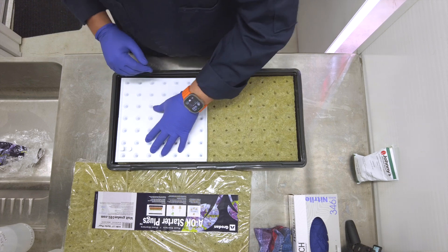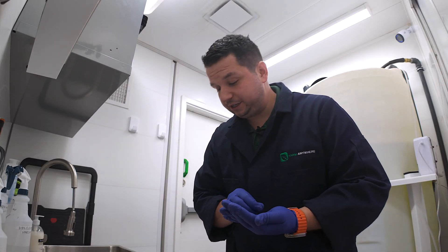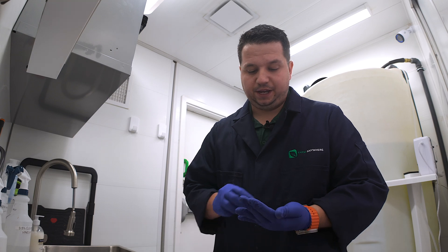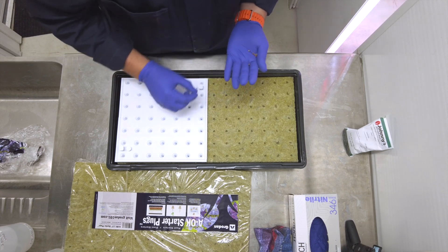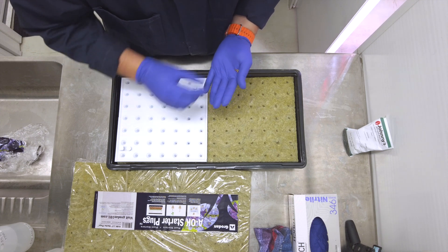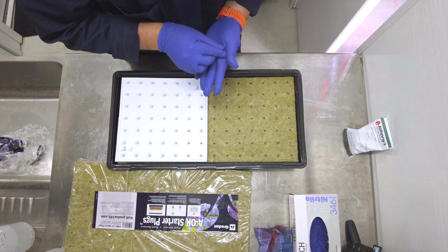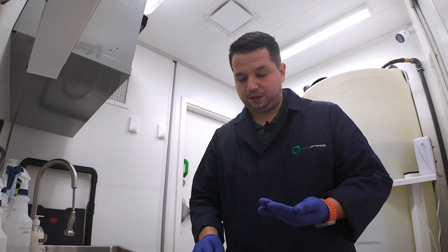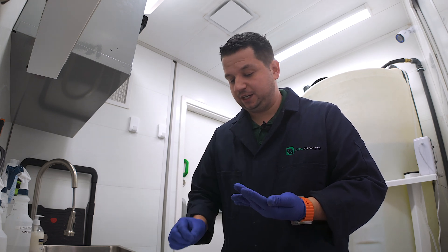We're going to take our cilantro seeds and drop one into each of the holes. As you can see it's way faster, and if I don't quite get it on the first try I can just push it in very easily. Another thing that's very important: if you're not separating the holes big enough when it comes to cilantro seeds, the shell will not open up and you'll have a failure. So you want to make sure the hole is big enough for the shell to open up.